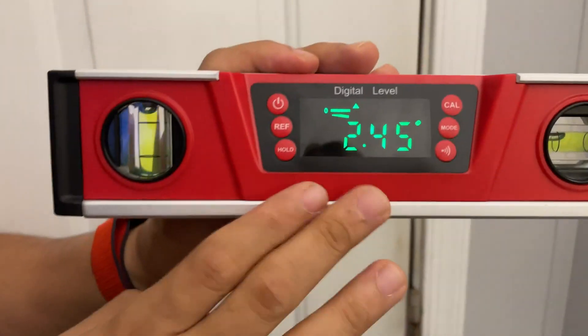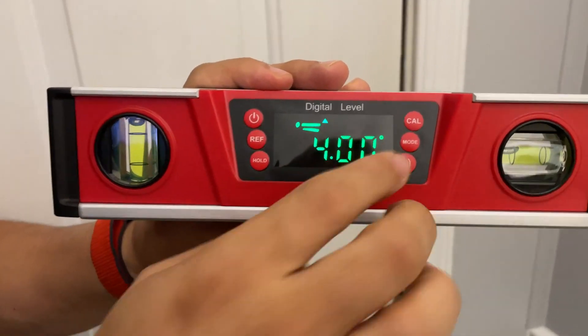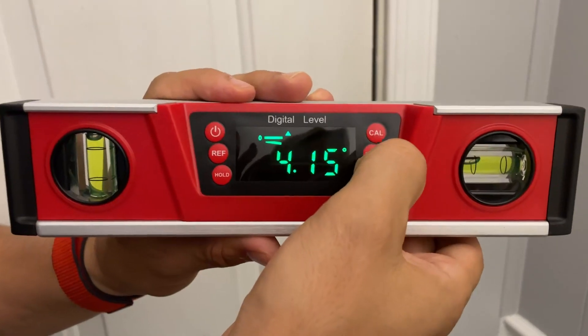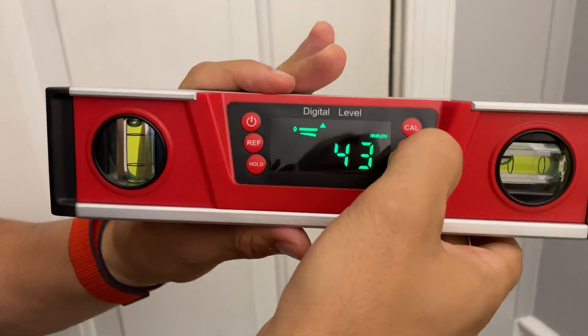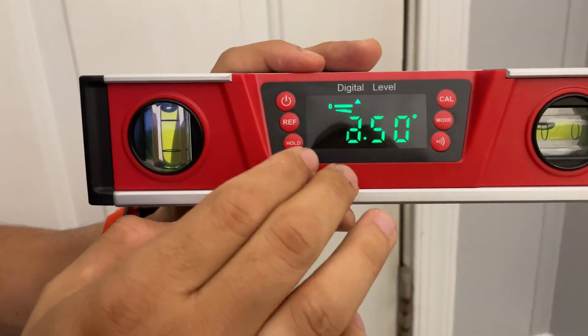This is water resistant and dust proof. The display comes in multiple measurement units: degrees, percentage, millimeter per meter, and inches per foot. So there are different settings available.